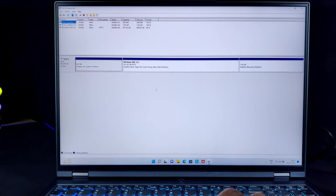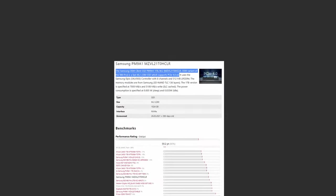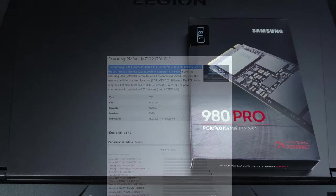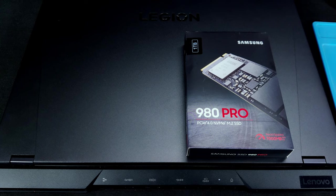I had confusion in choosing between Samsung 980 Pro and FireCuda 530 series. But when I searched about the details of the default SSD, it seems to be an OEM version of Samsung 980 Pro. So I decided to get the Samsung 980 Pro itself for my secondary storage.